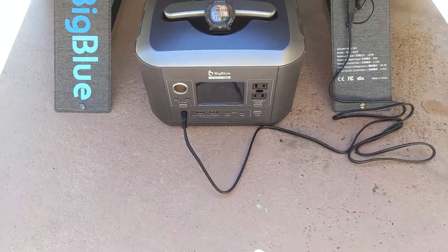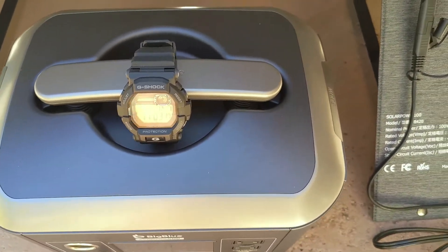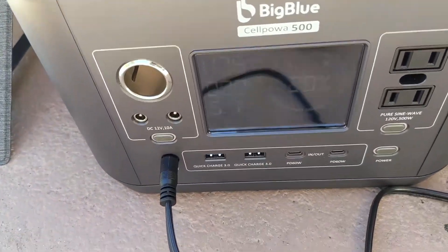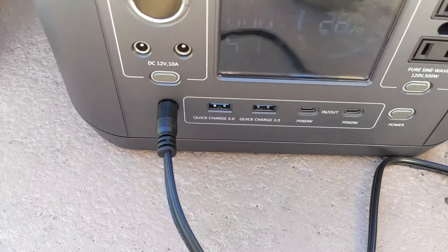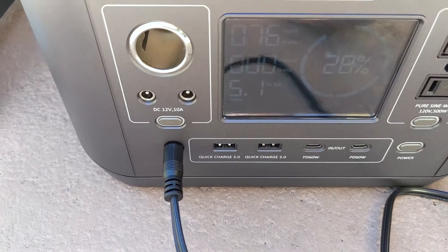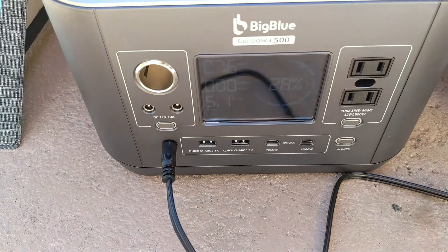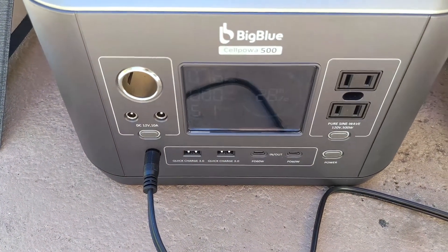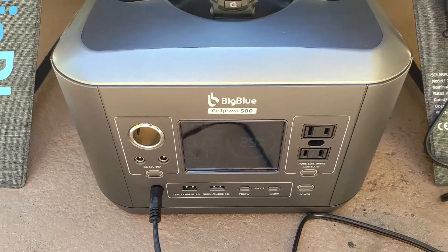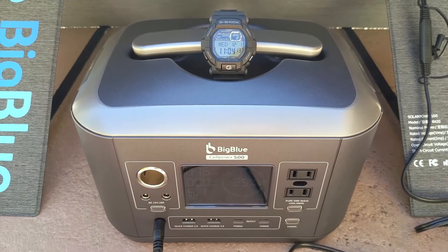Here we are after our second full hour of charging. It is 11:03. There's a wicked glare, but we are at 28% charging, approximately 5.1 hours calculated until full, and we're getting 76 watts. I expect it will hit 80 to 85 around noon when we hit full sun, and that should stay steady for a couple of hours. I'll come back after a few hours and let you know the progress.